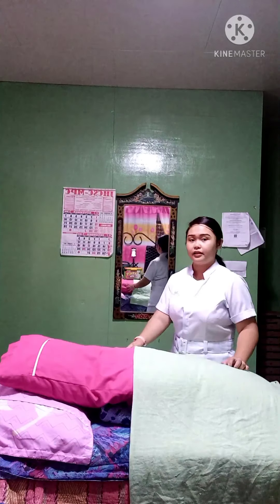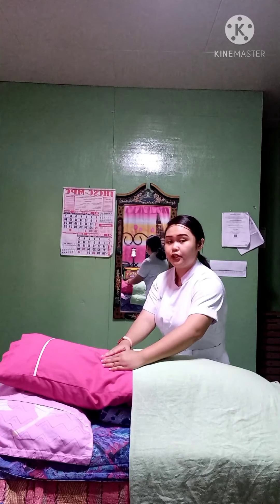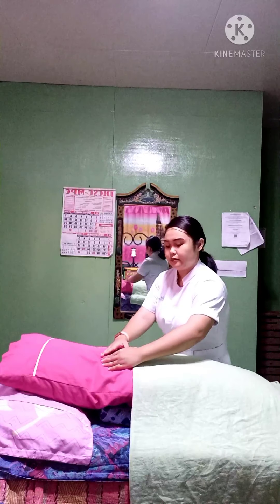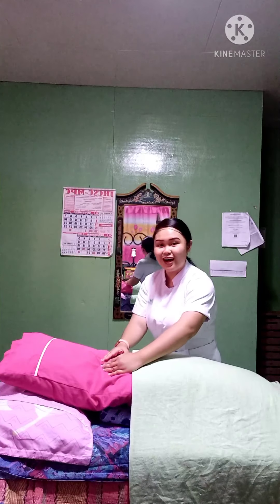After preparing the client, let us move to the first maneuver. The first maneuver determines whether the head or the breech is in the fundus. Stand at the foot of the client facing her, with both hands flat on her abdomen. Placing both hands properly on her abdomen ensures accurate findings. While palpating the surface of the fundus, determine the shape, consistency, and mobility. When palpating, the head is firm, round, and hard, and it moves independently of the body, while the breech is not well defined and is not hard, and it moves in conjunction with the body.